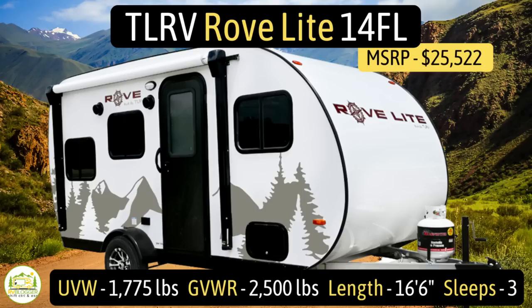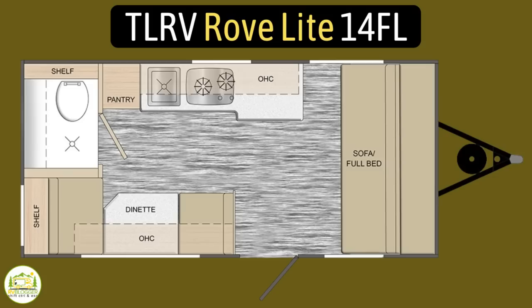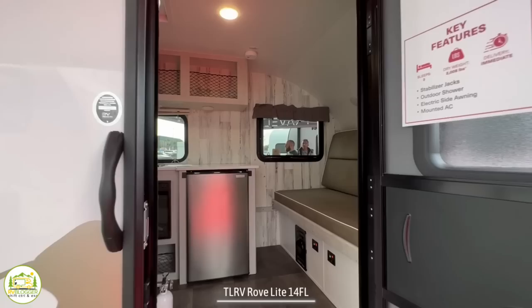This travel trailer is the Travel Lite Rove, model number 14FL. It has an unloaded vehicle weight of 1,775 pounds, a gross vehicle weight rating of 2,500 pounds, leaving the cargo carry capacity at 725 pounds. It measures 16 feet 6 inches long and sleeps up to three people.